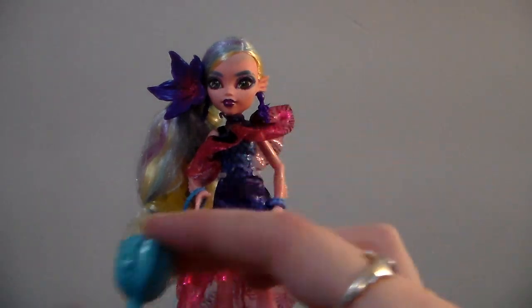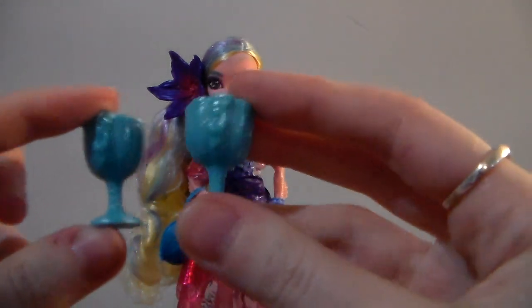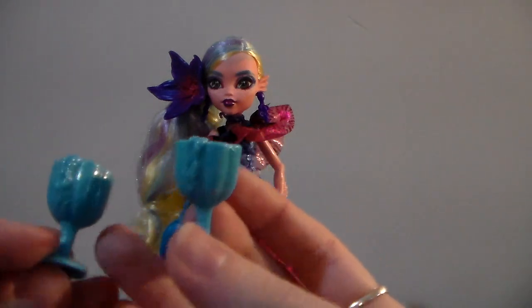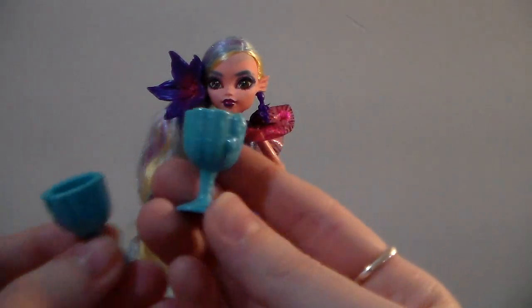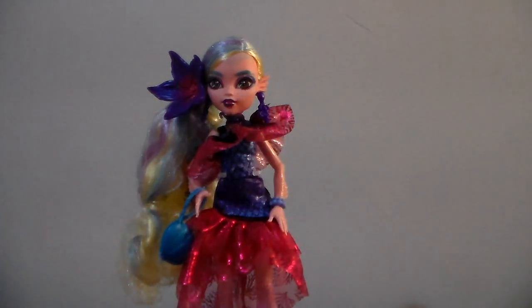She comes with two glasses or goblets that have this octopus or seaweed reaching out of them. I wish they had the little finger holes so they could actually hold them in their hand and not just cradle them. That's a little disappointing since all the other glasses so far have had the little finger holes.